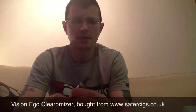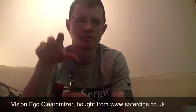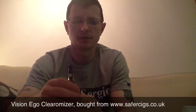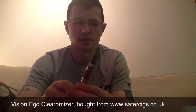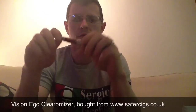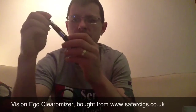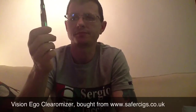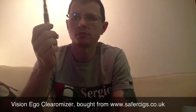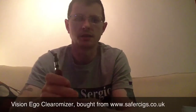Good evening everyone, my name's Dougie. This is the follow-up video for the Vision Ego. I did a video on my first impressions for this — if you've not seen that and you'd like to, there'll be a link below this video. The Vision Ego was purchased from www.safercircuits.co.uk and cost me at the time of making this video about £5.20. It's a Vision Ego clearomizer — I won't go through all the technical aspects because I've covered that already in the first impressions.